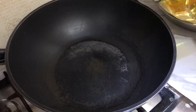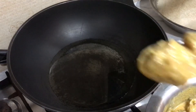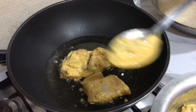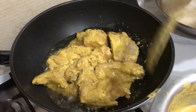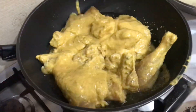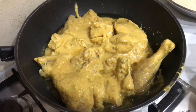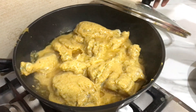Our chicken has been marinated for 1 hour. We have heated 1 cup of oil. Once it is warm, we add the marinated chicken — we do not add any water. We cook the chicken for 6 to 8 minutes.